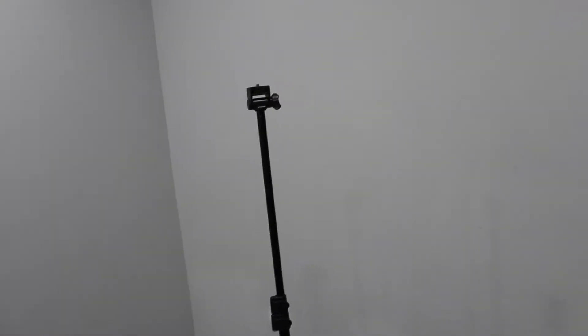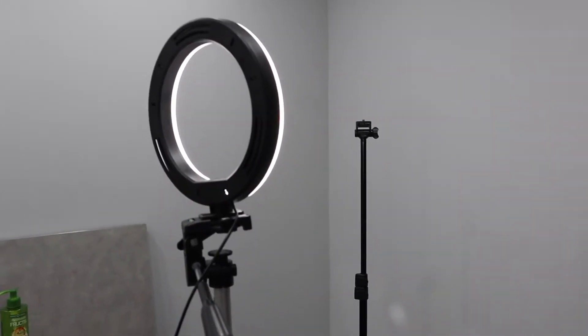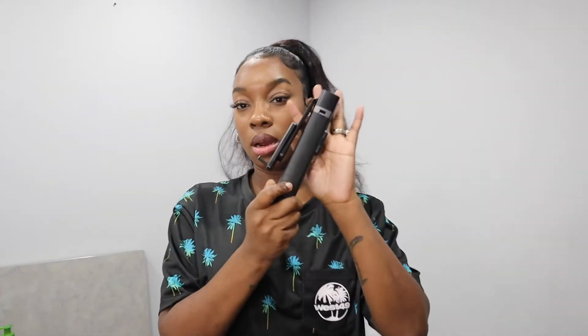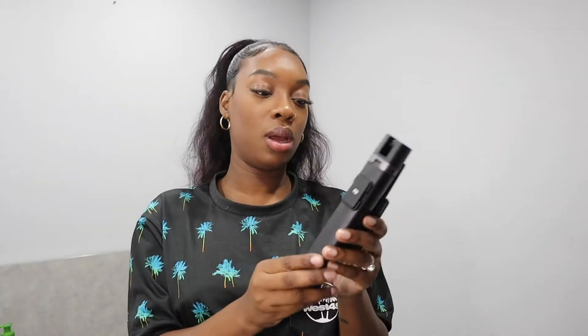This is the tripod that I'm using, and I'm going to use it for my light so it's going to have this light shining. I'm also going to have my ring light for extra lighting. I'm going to show you the tripod — I got it on Amazon and I'm obviously going to leave the link in the description down below.